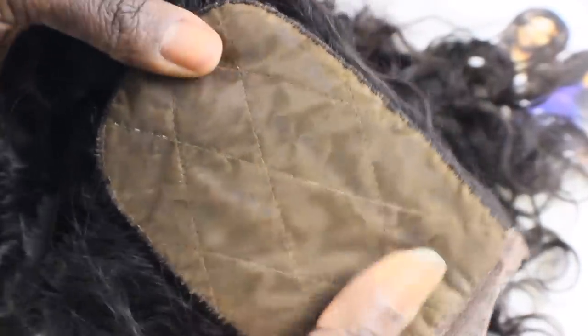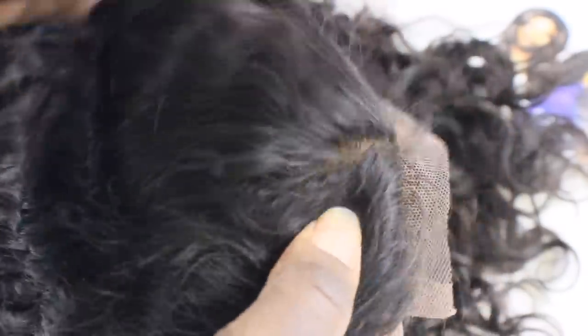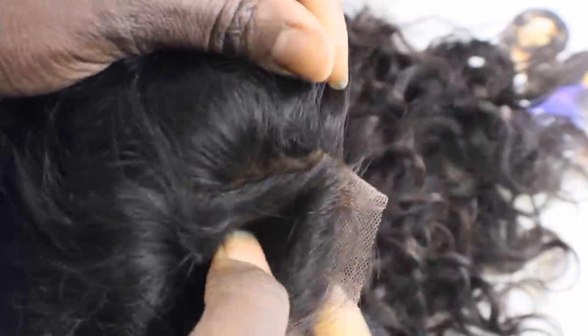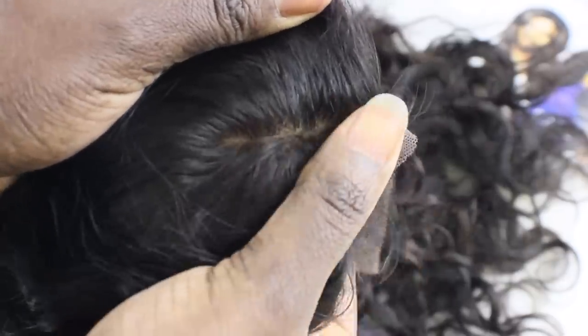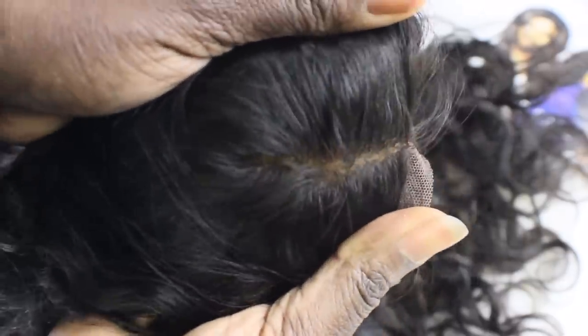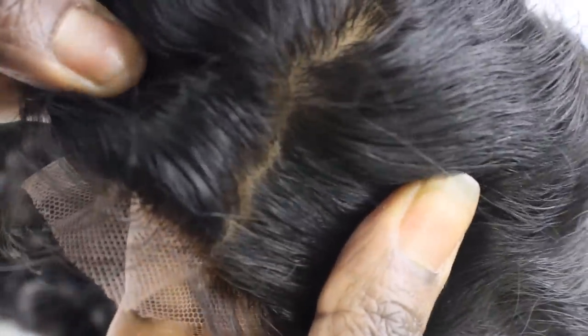Now if you don't know what a silk base closure is, it's quite different from a lace closure where you can see the knots in the lace from the ventilating. In this case it has a silk backing that simulates actual scalp or your scalp color where you can't see the knots, and it makes your parting in your custom wigs look a lot more natural.